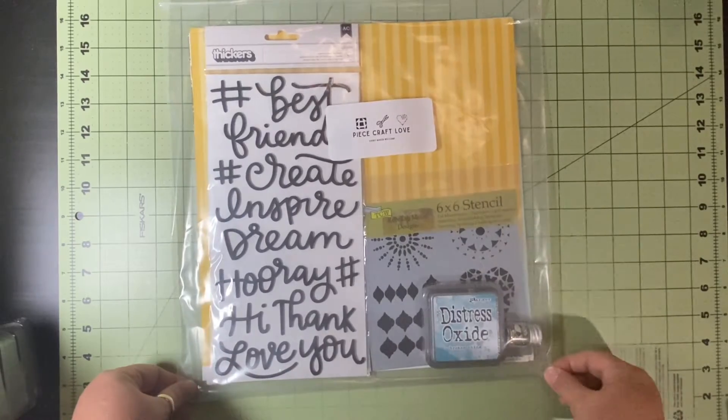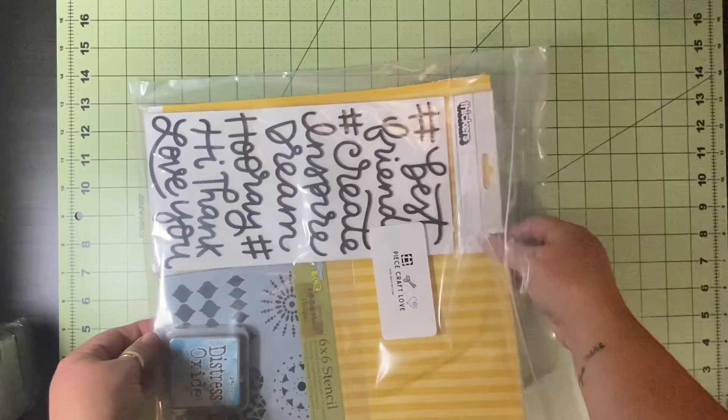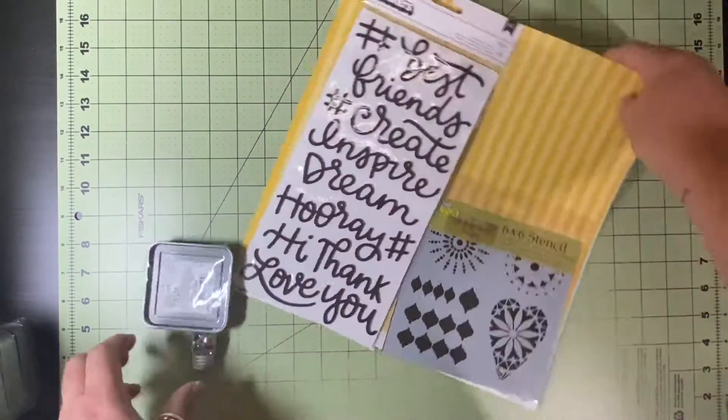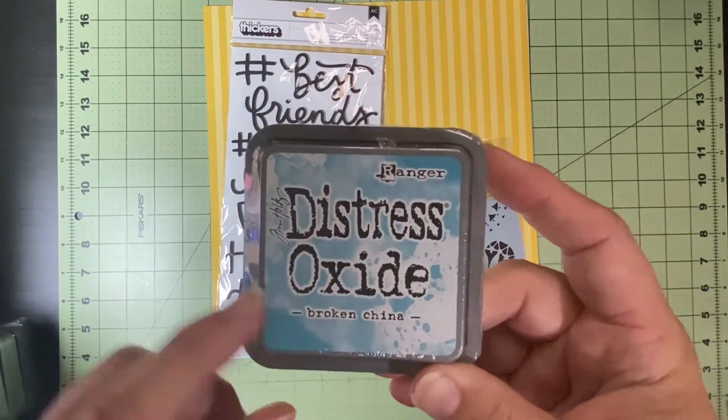The first one is called Magical Adventure and it has some fabulous things in here. It is a great way to fluff your mixed media and get started in mixed media, whatever it is you're doing.